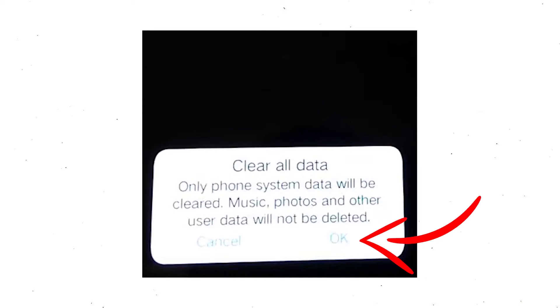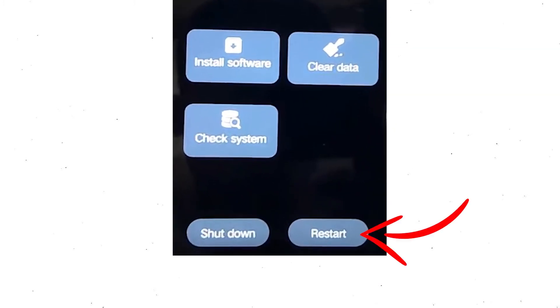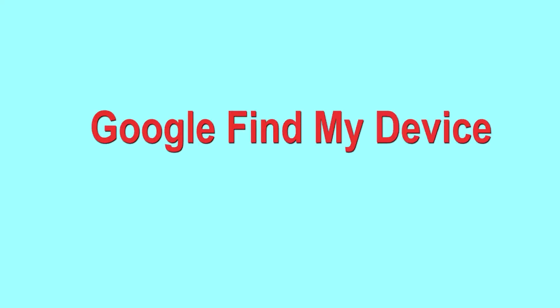Wait for recovery mode to show up. After that, choose clear data and clear all data, then select OK. Then select return to go back to the main menu. After that, select restart and confirm. Follow androidprotips.com to get more Android tips.